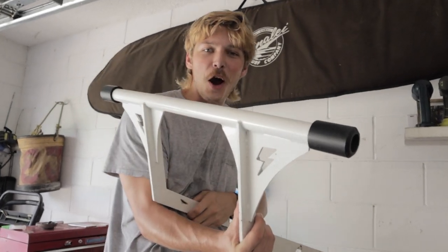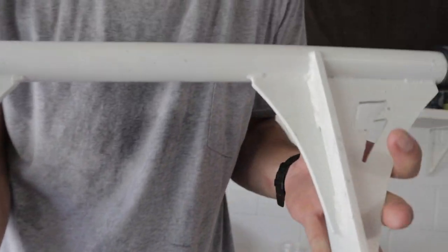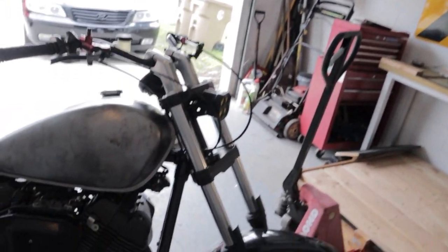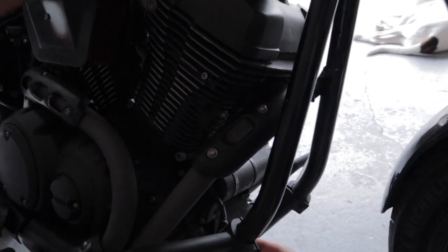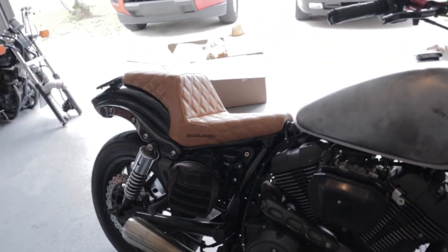These are so nice, dude. These are literally so ridiculous. Look at these — these are so awesome. Before we put on the new crash bars, we have to take our old ones off. So we're going to start by removing the bolts right here, and then take out the foot pegs and all that stuff — the foot peg brackets.